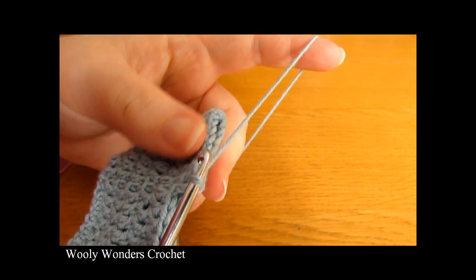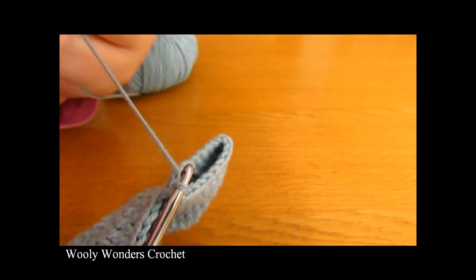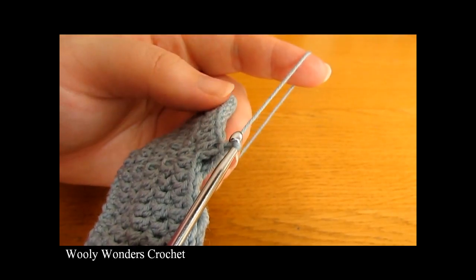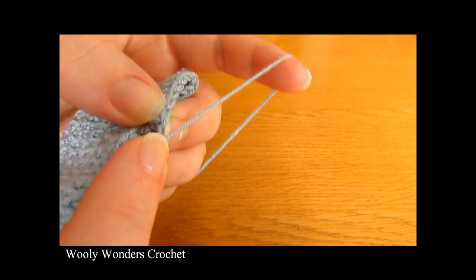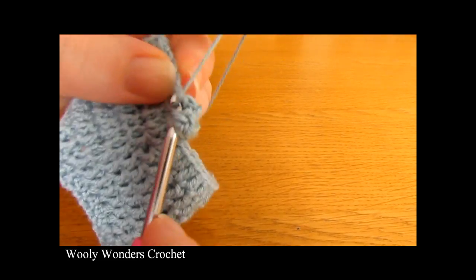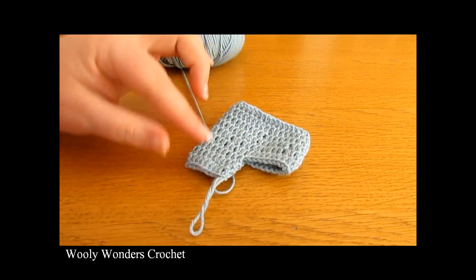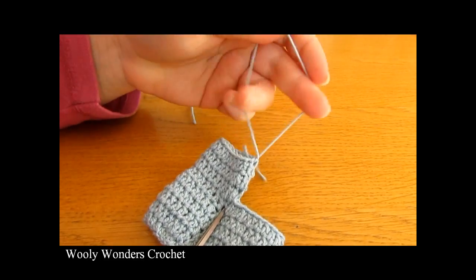For the next 2 rounds — rounds 8 and 9 — we are just going to do 1 double crochet into each stitch. To begin round 8, chain 1, then do 1 double crochet into each stitch, and then do a slip stitch into the first double crochet that you worked. Do the same thing for round 9. So we are doing 2 rounds of double crochet. There I have finished working those 2 rounds and we have created the first leg of our little shorts. Now you can fasten off — if you wanted these to be longer you could just do a few more rounds. Fasten off and leave a nice long tail to weave in later.